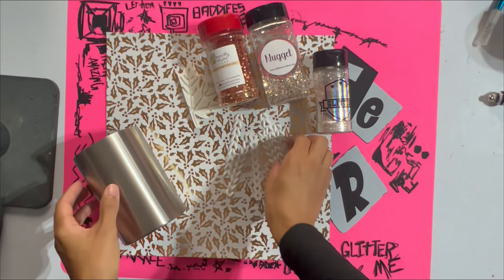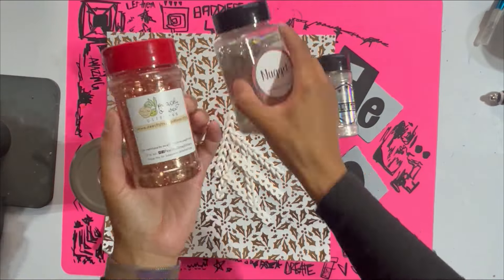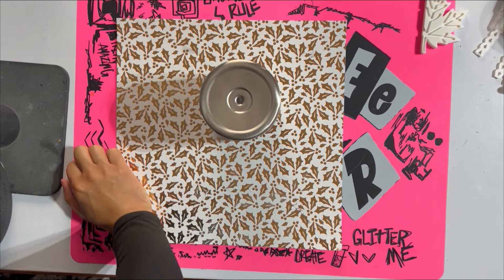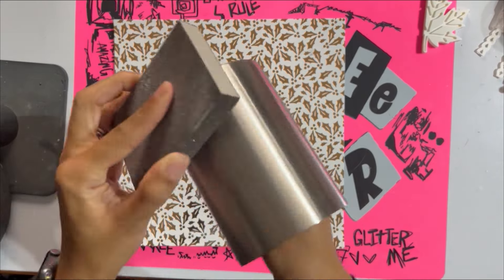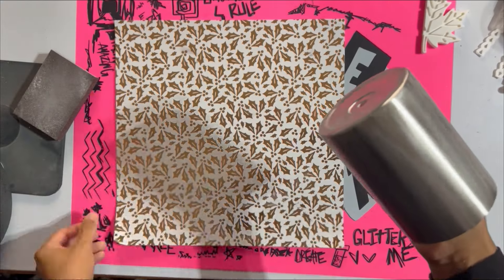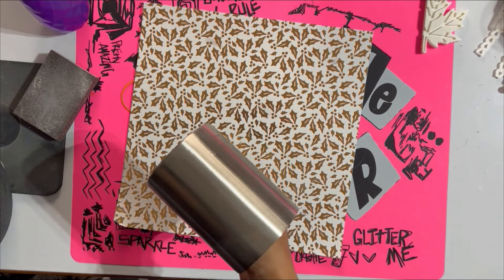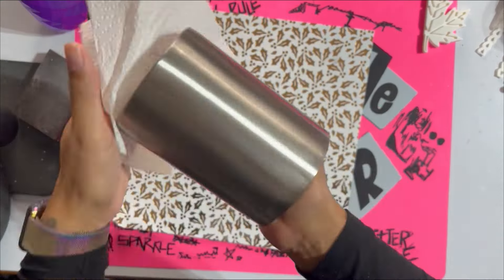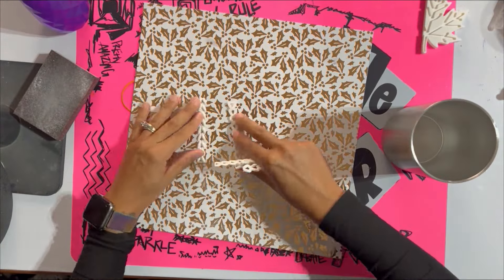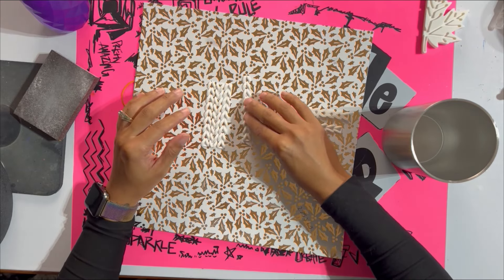We're going to start with our tumbler and all of the supplies we're going to be using today. I'll list all the items and links down in the description box along with any discount codes. To start, we're going to take this 14 ounce tumbler from Maker Flow and sand the surface to get it prepped. Any sanding block grit will work, sandpaper also works. If you prefer not to sand, there are other options like Coverall from Crystallac and lots of other products you can use to prep your tumblers.